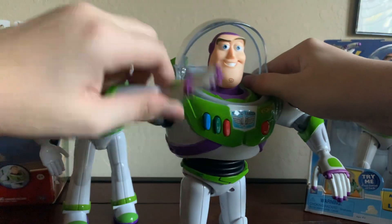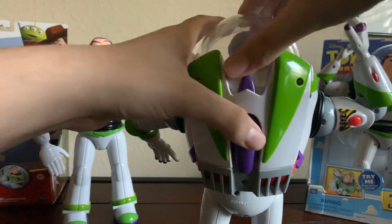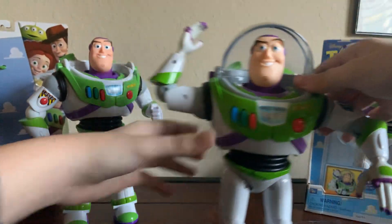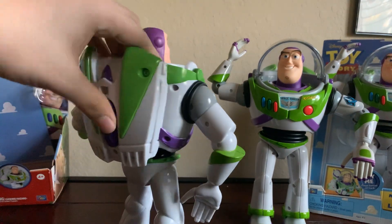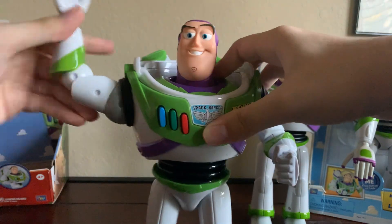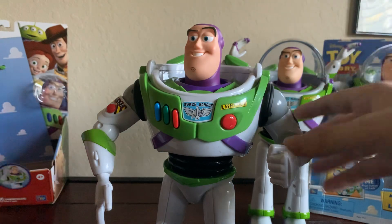Over here in the 2009 Buzz, you just have to put his arm up and hit this button, and overall it just looks pretty accurate, right? And then over here, there's no button at all. There's absolutely nothing to do it. You just put his arm up and then let it go. Like, what is that? It's not really that good at all.